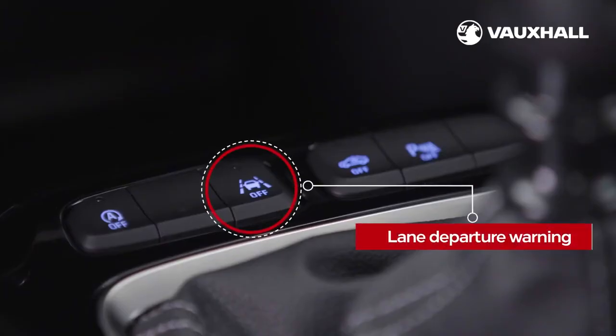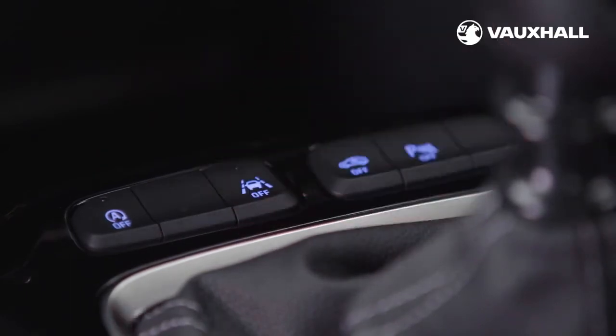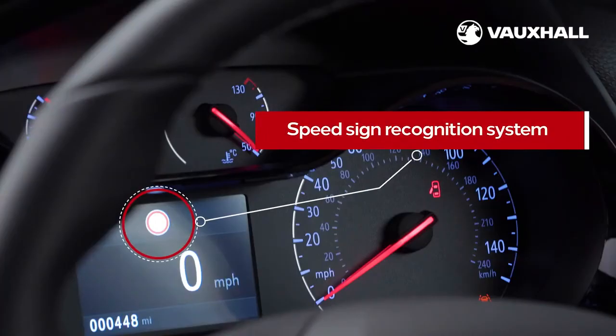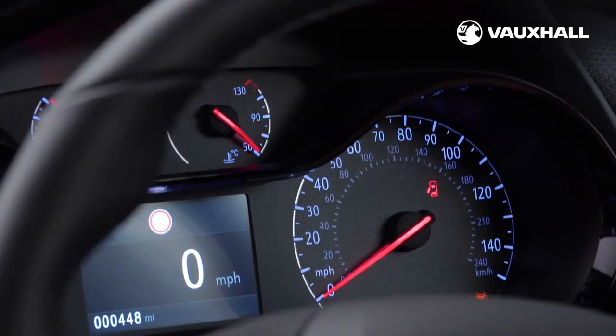Lane departure warning warns you if you're moving outside of the lane markings without actively steering or indicating, and it can be switched on and off here. Also standard is the speed sign recognition system which automatically detects road warning signs and displays them on the driver instrument panel in front of you.